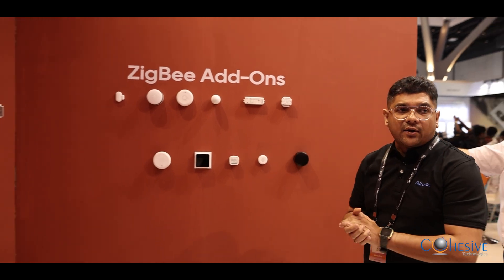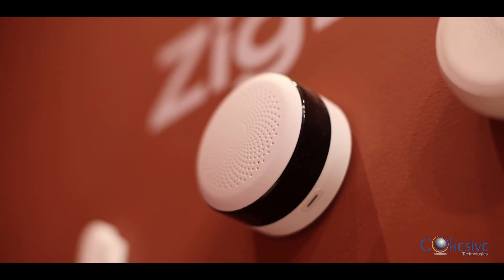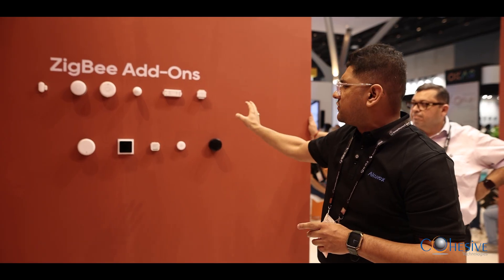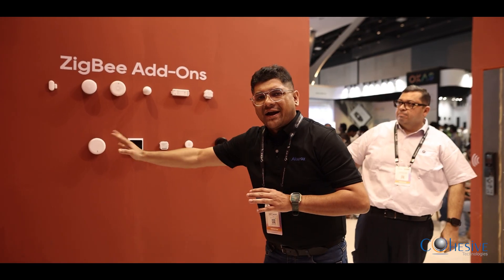On this wall, we are showcasing different varieties of our Zigbee sensors, which are Zigbee-controlled wirelessly. These are all battery operated. Some sensors require power, but the maximum are battery operated. The user will get the value added for what they have bought.